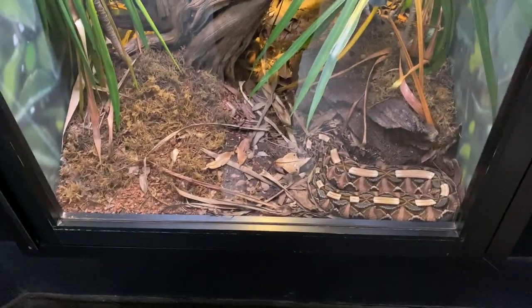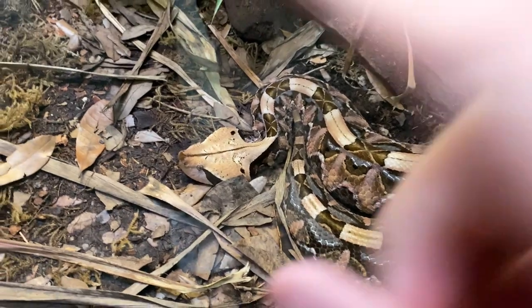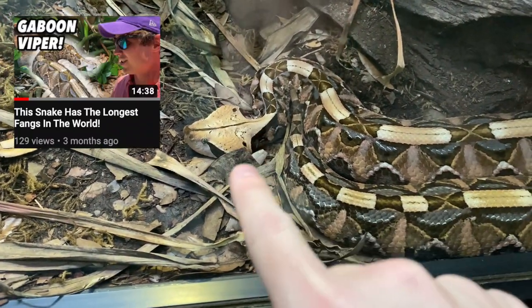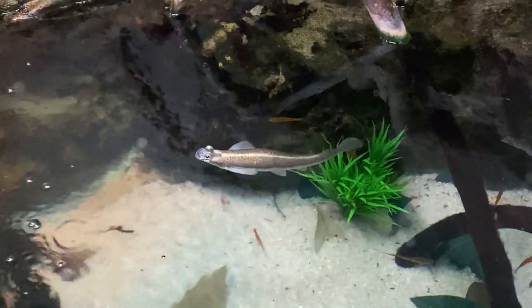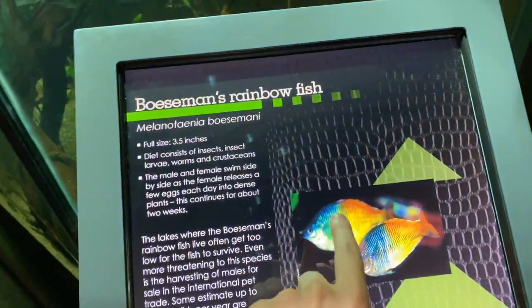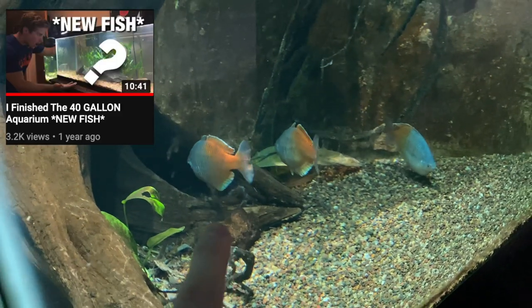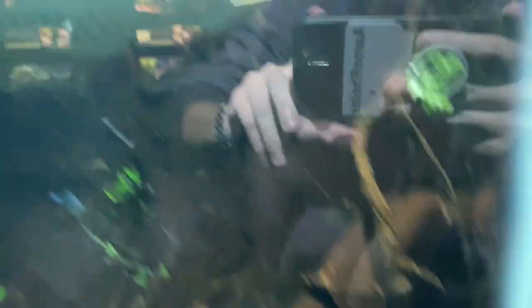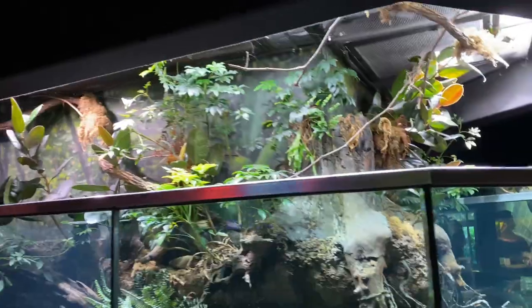Gaboon Viper, incredibly well blended in right here. These guys are so thick. This one's not nearly as big as the guy we saw at the Riverbank Zoo, but they have the longest fangs of any snake in the world. I've never actually seen these dudes ever — look at them. That is a unique looking fish. And you guys have seen these on the channel many times — Boesemani Rainbow Fish — and these guys are huge in here. These are what I had in my 40-gallon tank until recently. And there's also arowana in here, big old arowana, super super big. This enclosure is awesome — it goes all the way around, that is huge.